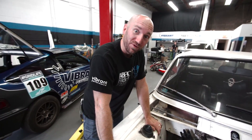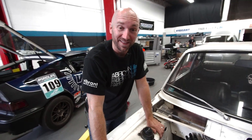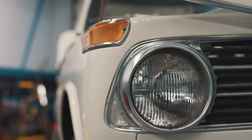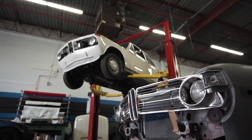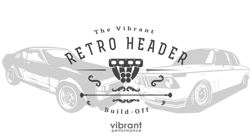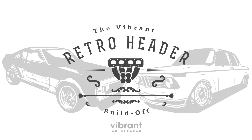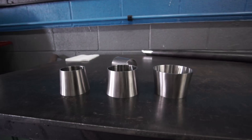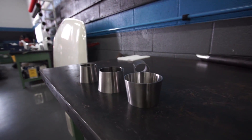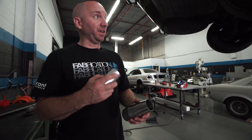Now it's time to move on to some torque magic. Let's build an anti-reversion chamber. We're gonna do a little experiment — we're gonna add an anti-reversion chamber at the end of our header.